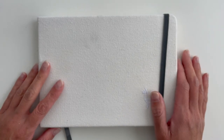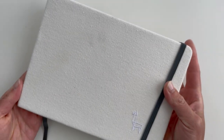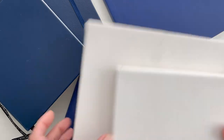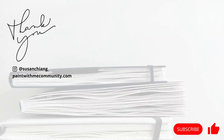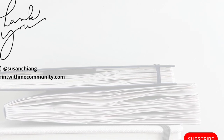From a purely aesthetic point of view, it's also the prettiest because of the white cotton cover, even though it'll probably get dirty over time. I hope this video was informative and helps you decide on your next sketchbook. If you have any sketchbook recommendations for me, leave them in the comments below — I'd love to know about them. Thanks so much for watching and I'll see you in the next video.